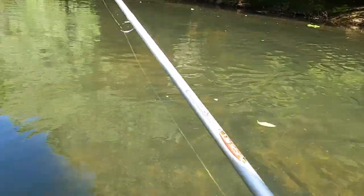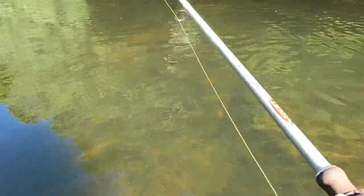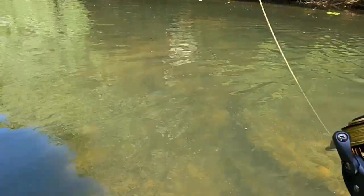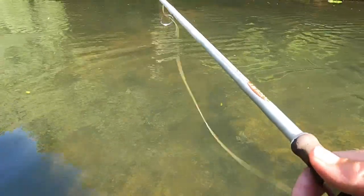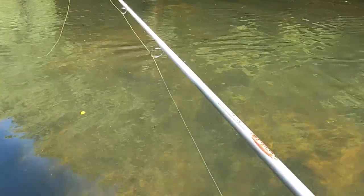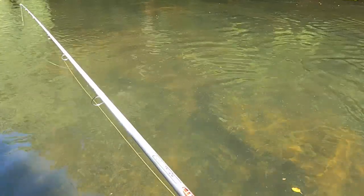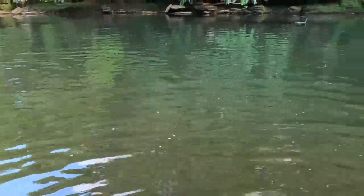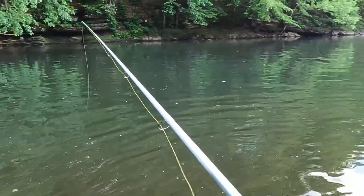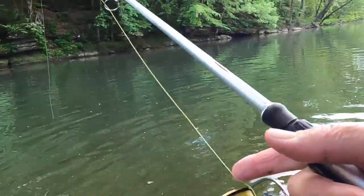A lot of times it's deeper than it looks. The water's not real clear but pretty clear — I wouldn't say crystal clear. I'll kind of twitch that minnow a little bit and make it do something down in there — anything that'll excite those fish and make them bite. Just letting her drift down through there.